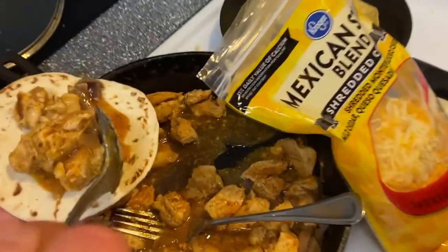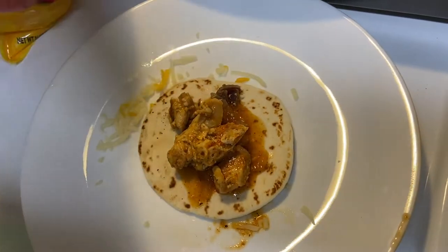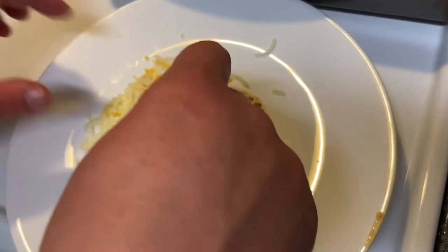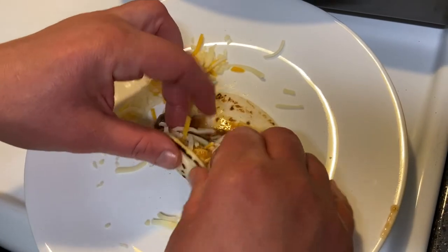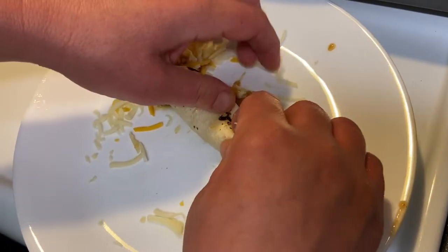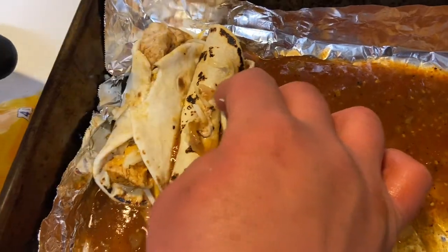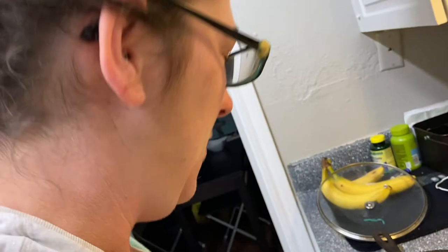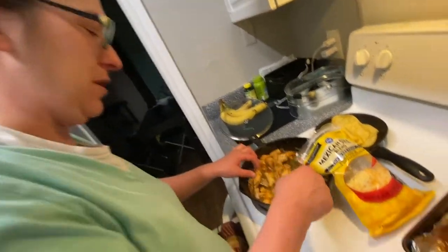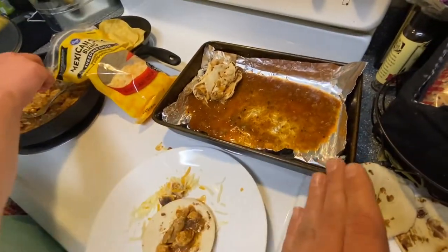The mini tortillas are so small and cute. They joke about calling the dish 'baby enchiladas' — then settle on 'Linda's Baby Enchiladas' as the name. They agree it's a cool title and will show everything once Linda gets them all laid out.